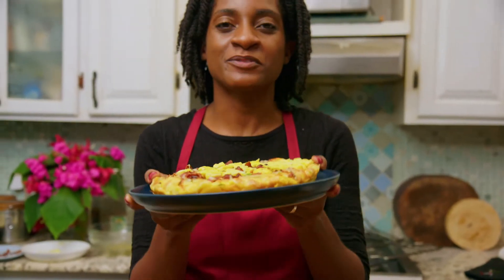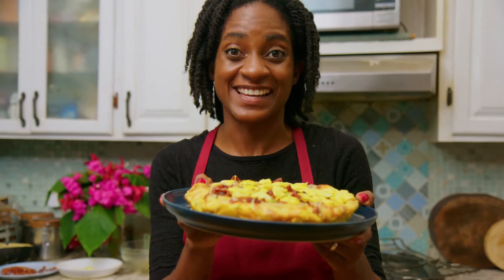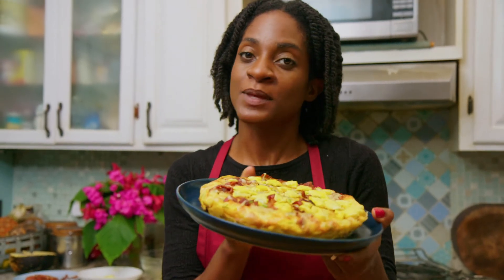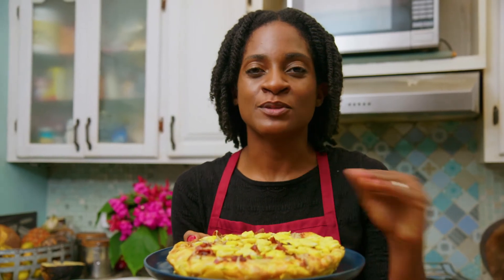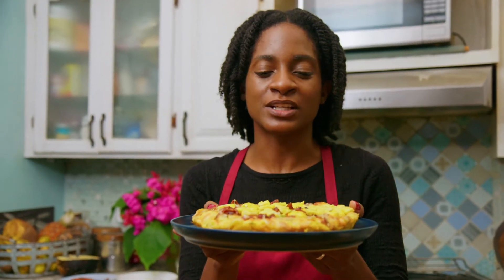We have our beautiful ackee and bacon frittata. Remember guys, this can be used for breakfast, lunch, dinner, snack, or any little thing you want to do. Slap it between two breads for a really quick sandwich and you're going to love this. Let's dig in.